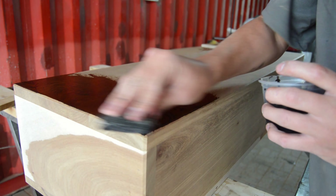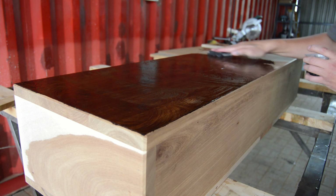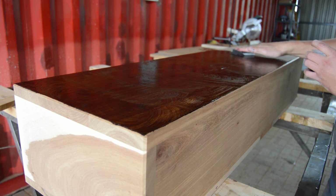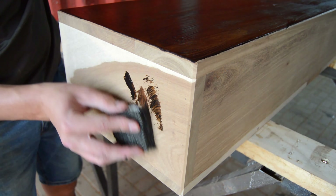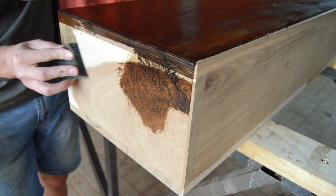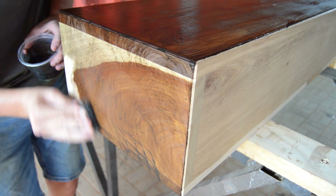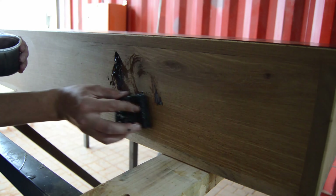For this project I'm going to use Rubio Monocoat Pure — it is a linseed oil and the mixing ratio is one to six. I'm adding a little bit of black color to make the wood a little bit darker. When applying Rubio Monocoat, you need to apply it in a circular motion, leave it for about 10 minutes, and then wipe it off with a cloth.